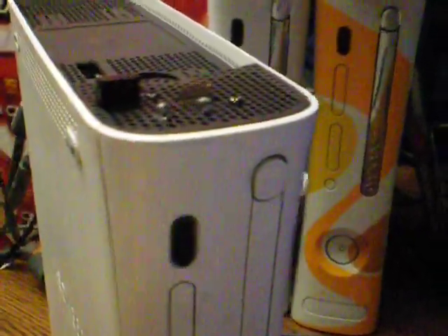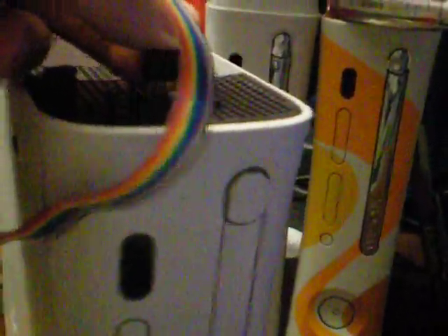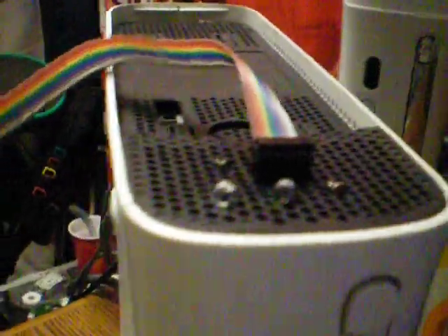Basically, that's just the pin header there, and then you have your DB25 cable connected here with the accepting header on the other side. Once it's like that, you just plug that into the back of the computer and you get to flash away.